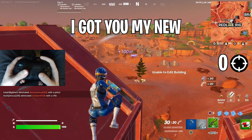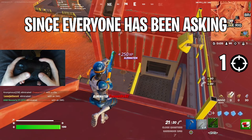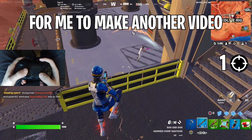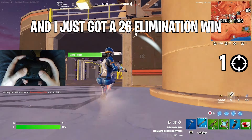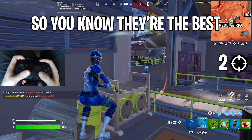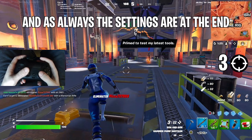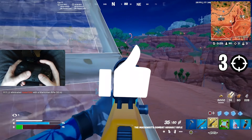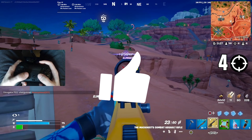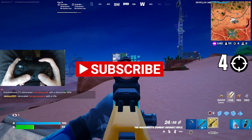What is good YouTube, I got you my new updated aimbot controller settings since everyone has been asking me to make another video. I just got a 26 elimination win using these settings, so you know they're the best. Hope you guys enjoy this insane gameplay, and as always the settings are at the end. Make sure to like the video, comment aimbot, and subscribe for more videos. Let's go!